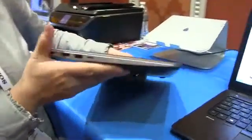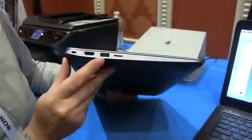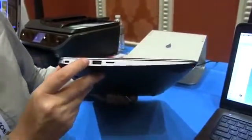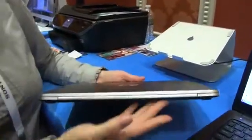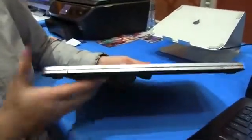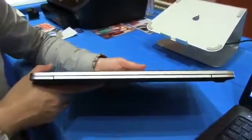We're gonna take a quick walk around the system before I open it up to show you the display. We have a micro SD card slot, USB 2.0 — and that is charged so you can power your devices when it's off. Full-size HDMI, Kensington lock. Around the back you can see the Hewlett Packard logo, and you'll notice there are no fans, so this is a Core M processor.